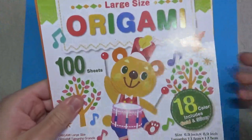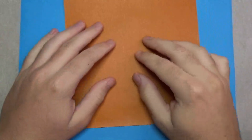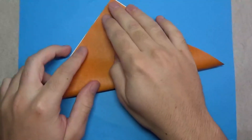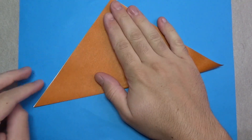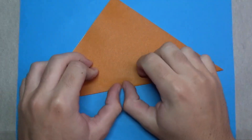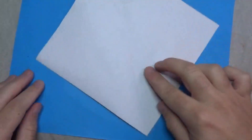For this model I used a seven-inch square of kami, and that's what I'm going to use. Let's begin — white side up — and fold in half. Try to make very precise folds and crease sharply. Unfold and fold in half this way.